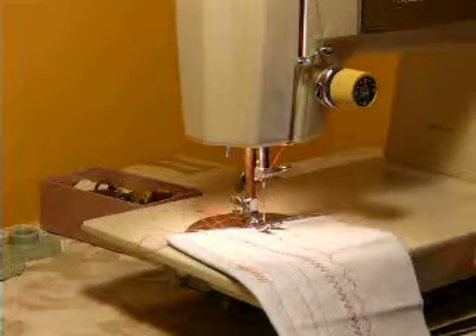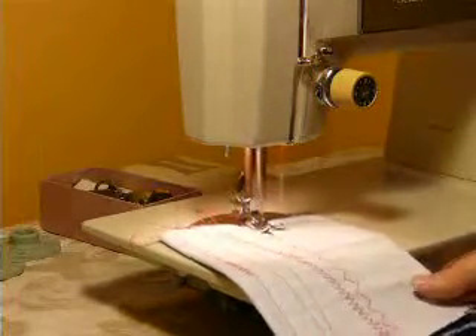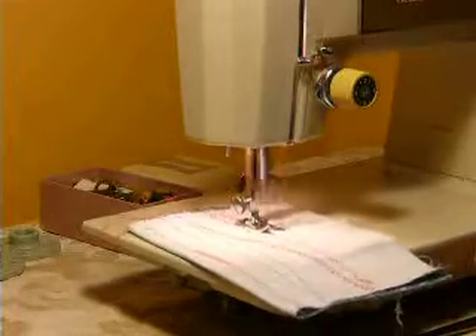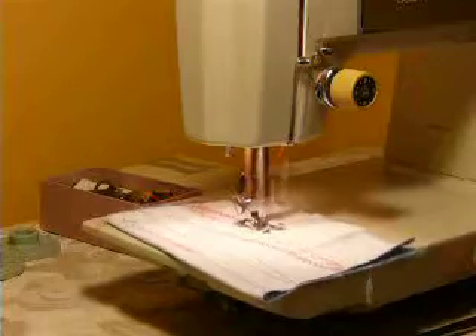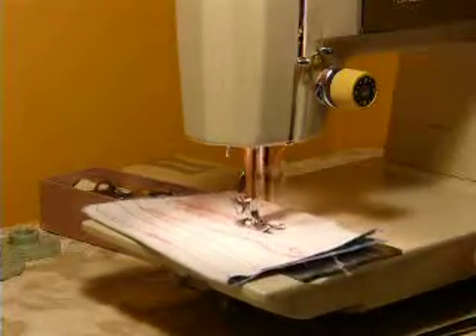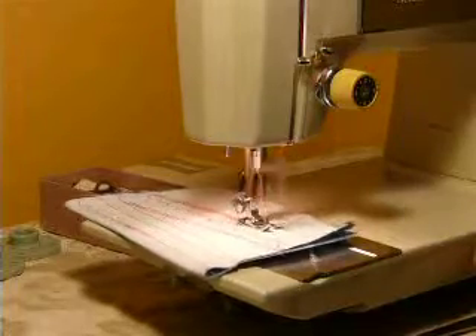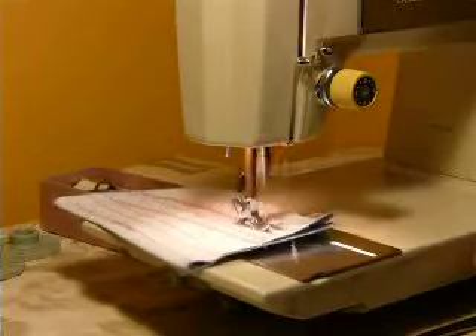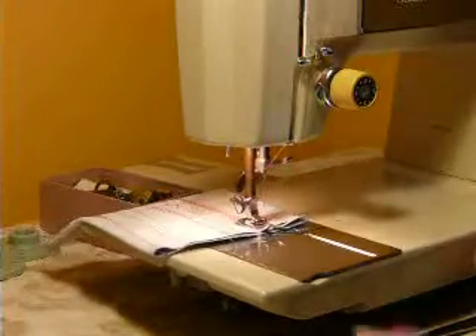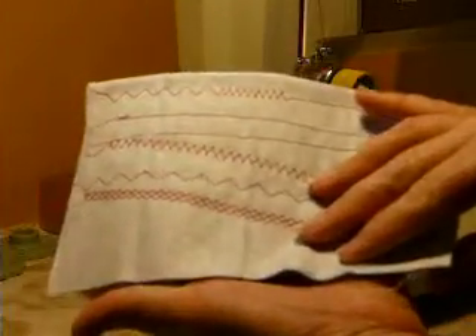I'm going to flip over and do a stretch stitch because my metal cam is in place. And as you see, that metal cam is allowing the machine to do the reverse or stretch stitch. Look at that — that's a beautiful stitch. Back side looks the same as the front side, and that's the way it should be.